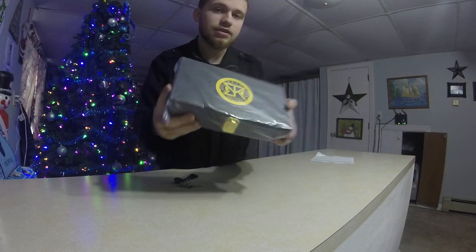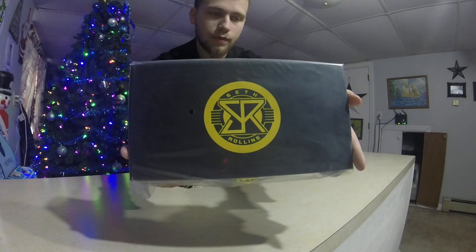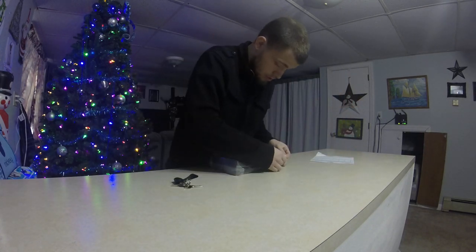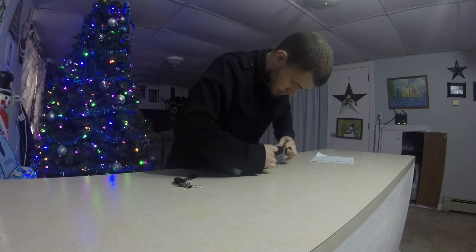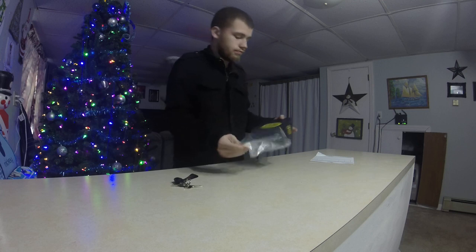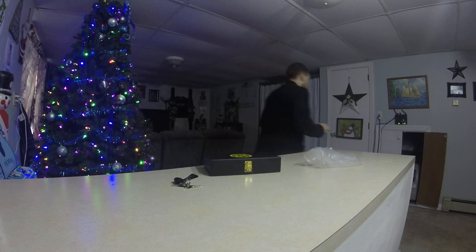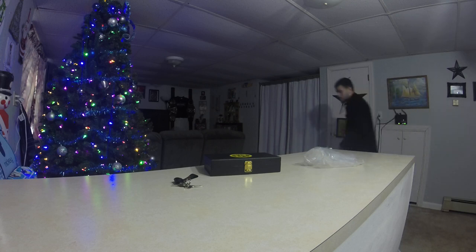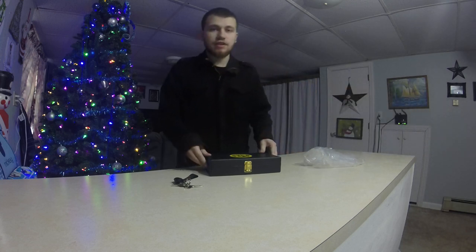Here we go. This is what I've got — the Maryland WWE World Heavyweight Plates. Sorry about that, that thing is pretty loud.